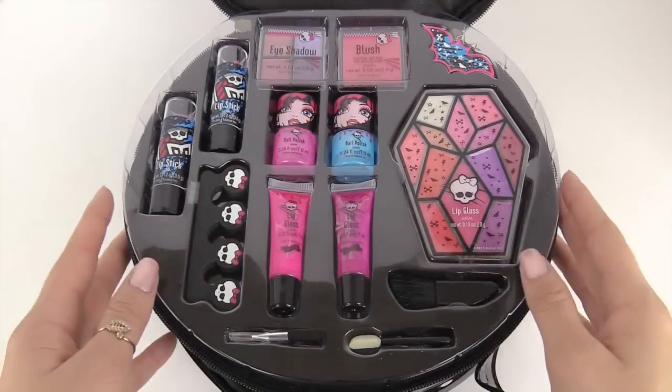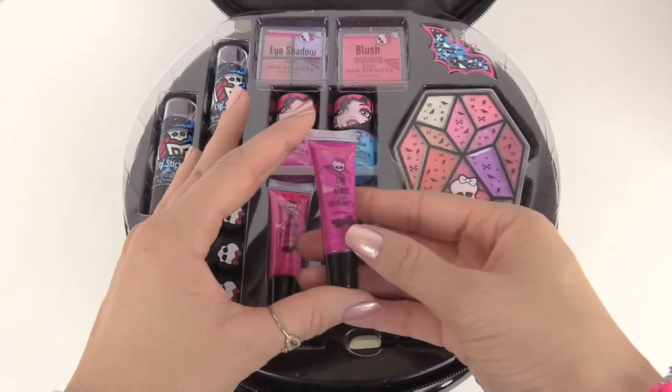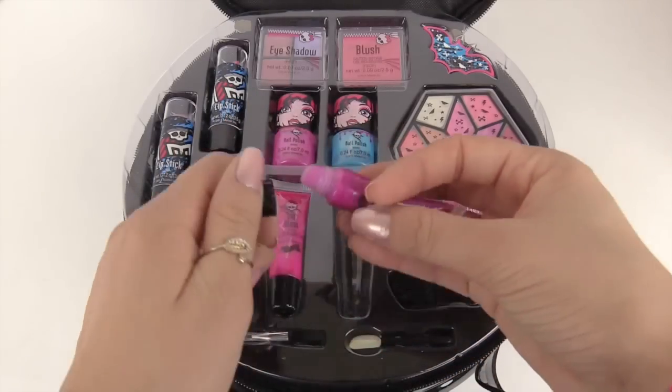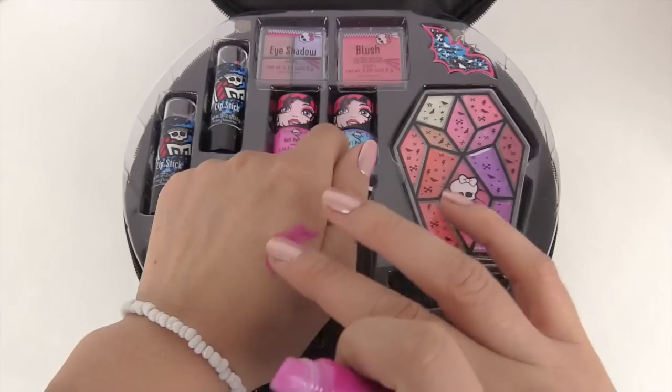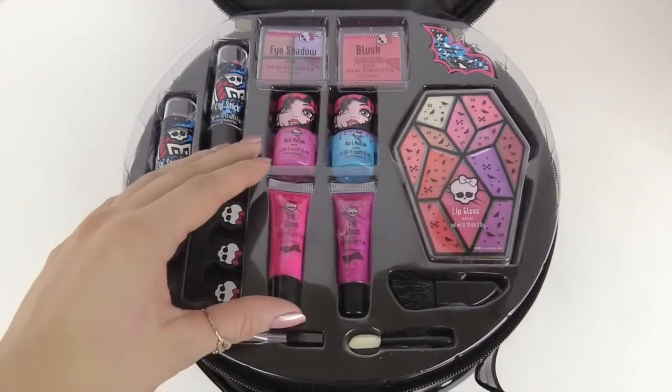Let's take a look at some more lip gloss. This one looks really dark — it's a purple and has a really nice shine to it. I'll put it on my hand to show you — it's a very pretty color.